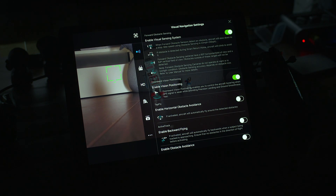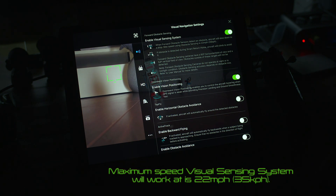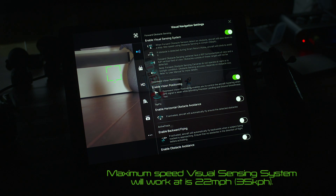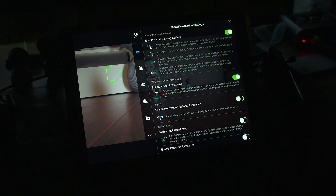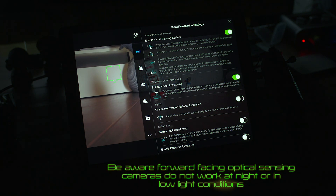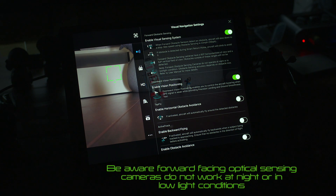This is your visual navigation settings — all the things you can enable to protect you when you're flying. The first one is the visual sensing system: when forward obstacle sensors detect an obstacle, the aircraft will slow down to a stop. Maximum speed using obstacle sensing is 22 miles per hour, that's 35 kilometers per hour. If an obstacle is detected during smart return home, the aircraft will climb to avoid it. Forward obstacle sensing cameras have a 60 degree horizontal field of view and a 54 degree vertical field of view — obstacles outside these ranges will not be detected. They also do not operate at night or in low light conditions, and accuracy depends on obstacle size.